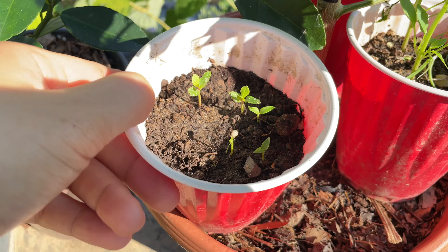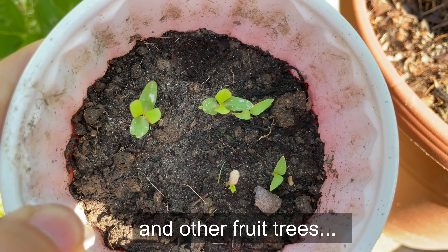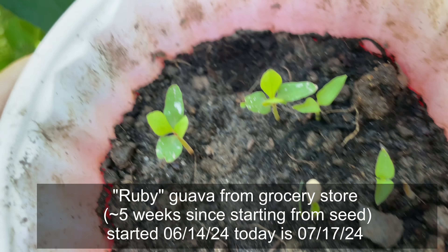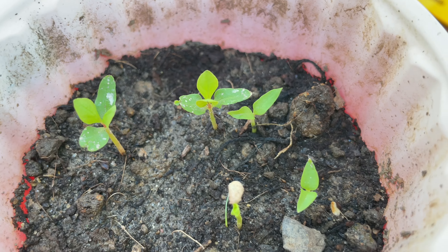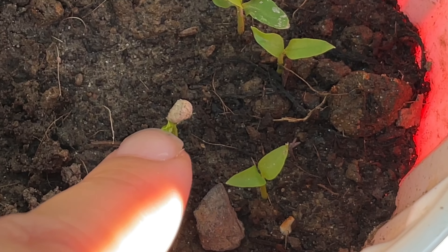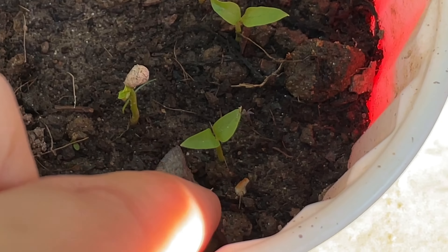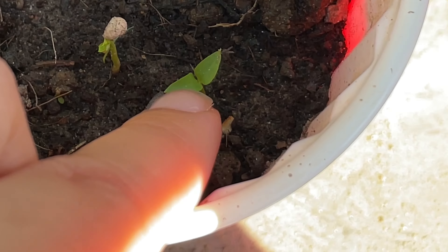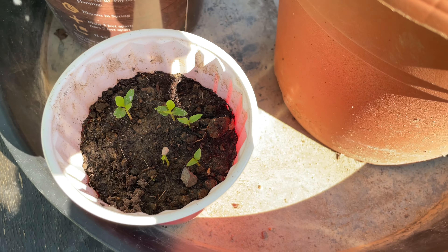This is video three of the tropical fruit from seed series, and this is guava. We have true leaves — the leaves that came after the initial leaves. You can see the stages: when it first pops up the seed is still attached, then after about a week it has baby leaves, and then a week later you have these true leaves.